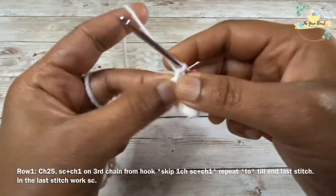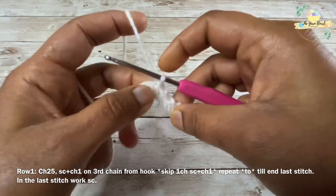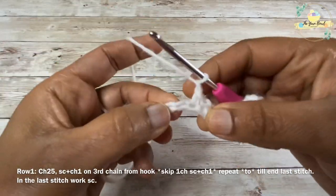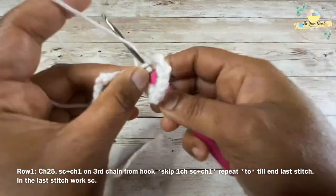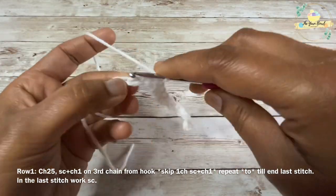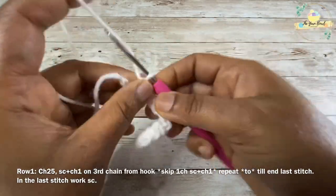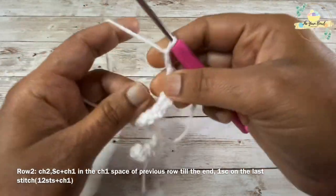Then chain 1, skip one chain, work a single crochet on the next chain. We're going to repeat this till the end — chain one, skip one chain, single crochet on the next chain. On the last chain you will work one single crochet and finish the row. I'm now working one single crochet on my last stitch and row one is complete.